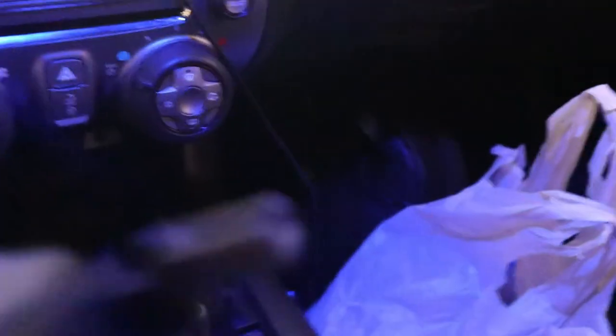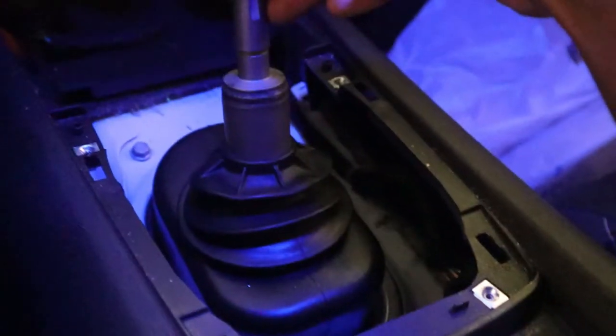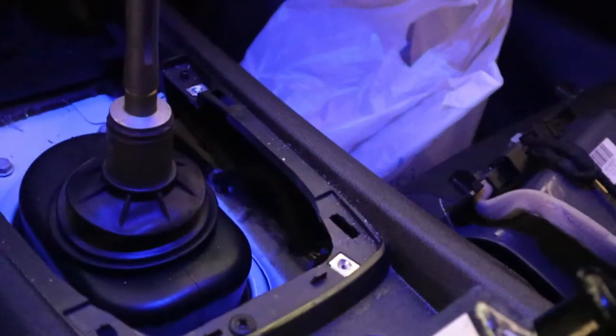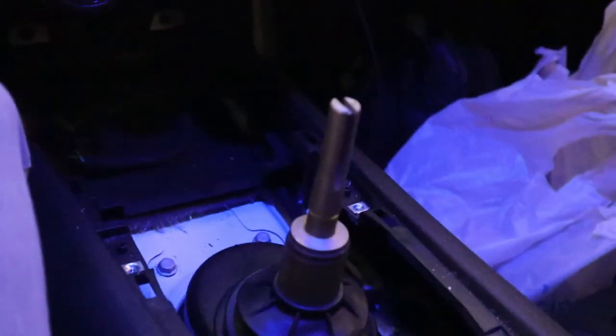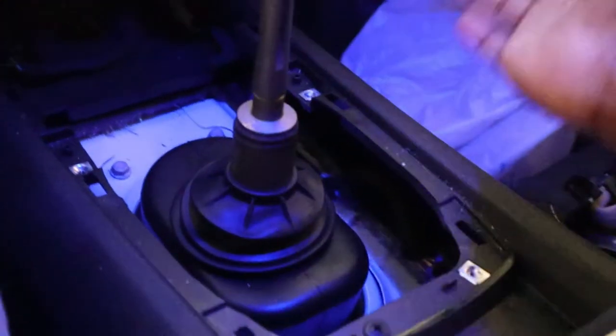That took a lot of force and it snapped very quickly, kind of scared me for a second. But here's the stock shifter — first gear, second gear, third gear, fourth gear, fifth gear, sixth gear, and reverse. I'm going to be reusing that boot so don't lose it. I'm going to keep the stock shifter just in case — switching it out is very simple, all you gotta do is pretty much do all the steps I just did and you can change from the Hurst to the stock shifter or vice versa.